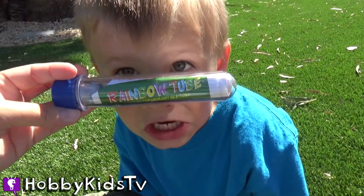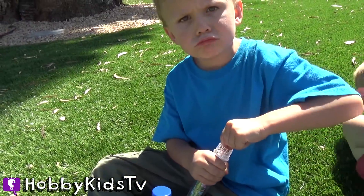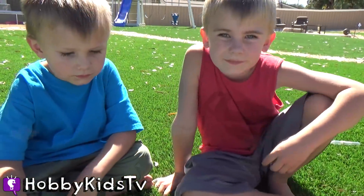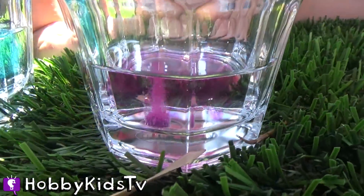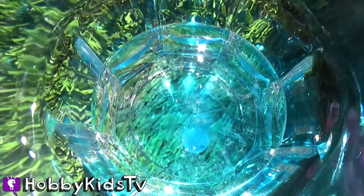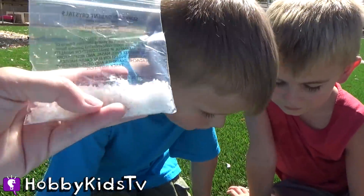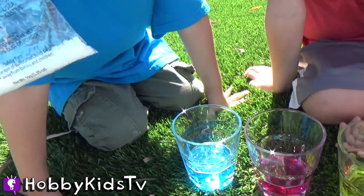Rainbow jelly crystals! First we pour water into each cup, then we put our color tablets inside the cups. We have orange for Hobby Pig, purple for Hobby Frog, and blue for Hobby Bear. We have to wait for them to stop fizzing, then we put our magic rainbow crystals in there. It's going to change our crystals from white to the color that our color tablets are, and they're going to get real big!